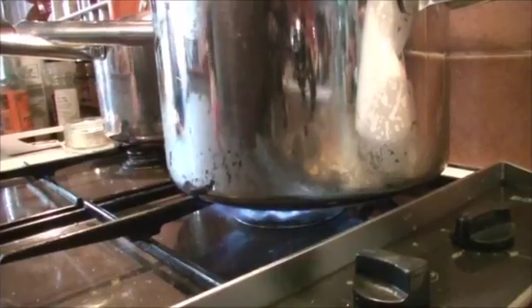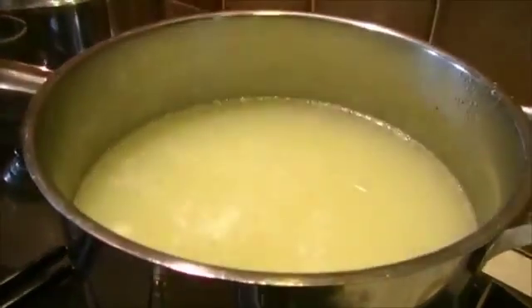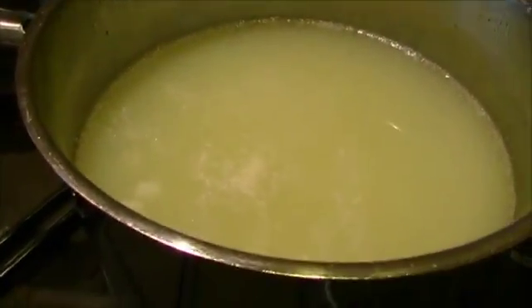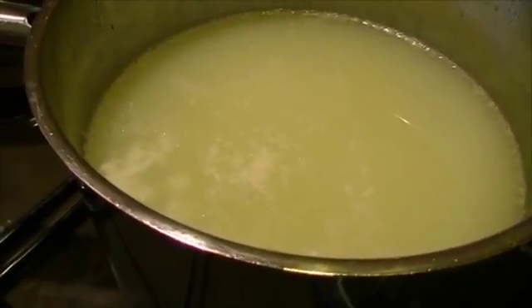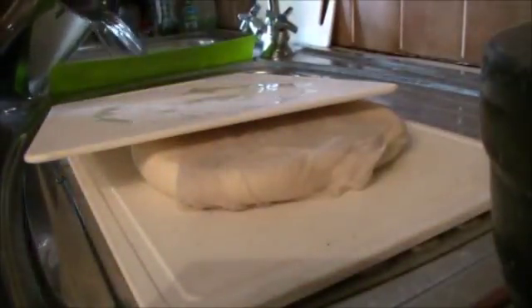This is the Halloumi course part 3, and this is where we really get to grips with making our cheese. The whey has been put on to boil — be careful when boiling it as it can bubble rather fiercely at times because of the protein in it. Over by the sink the cheese has been pressing for 2 hours now.